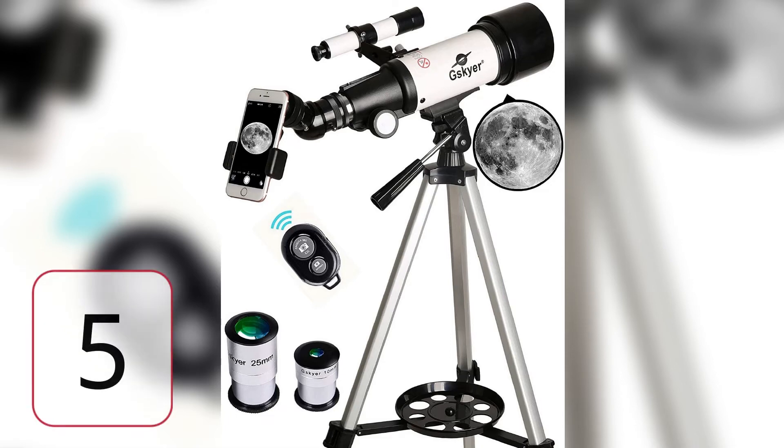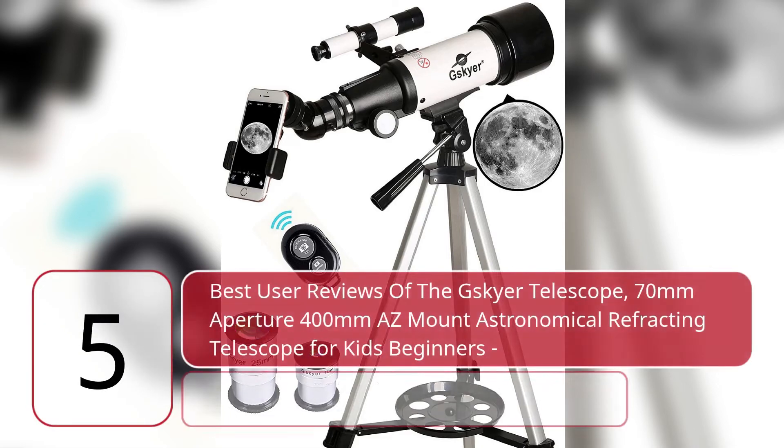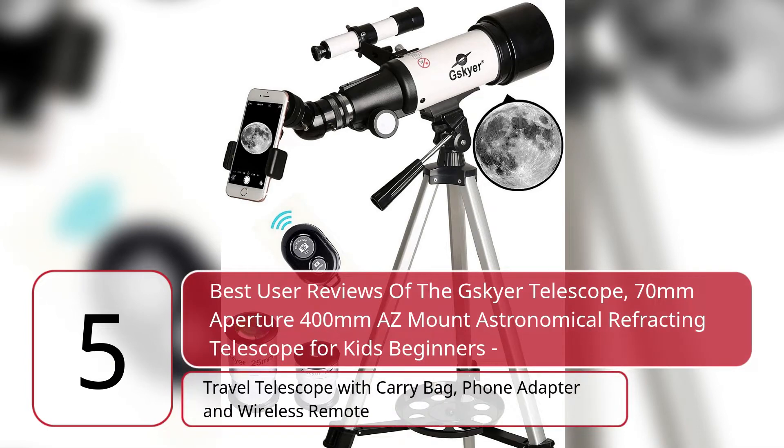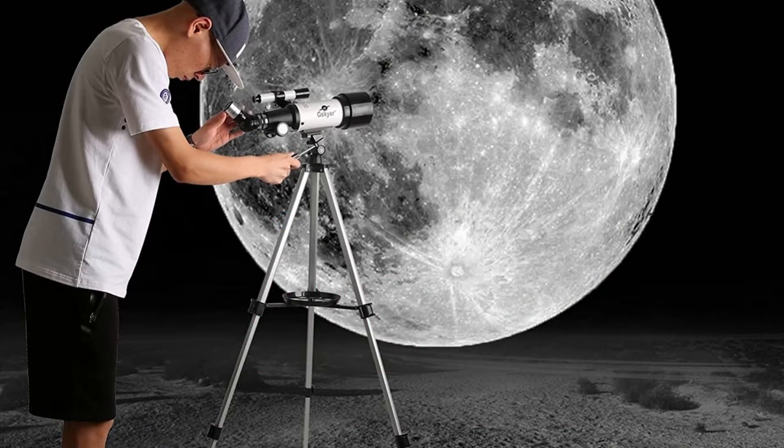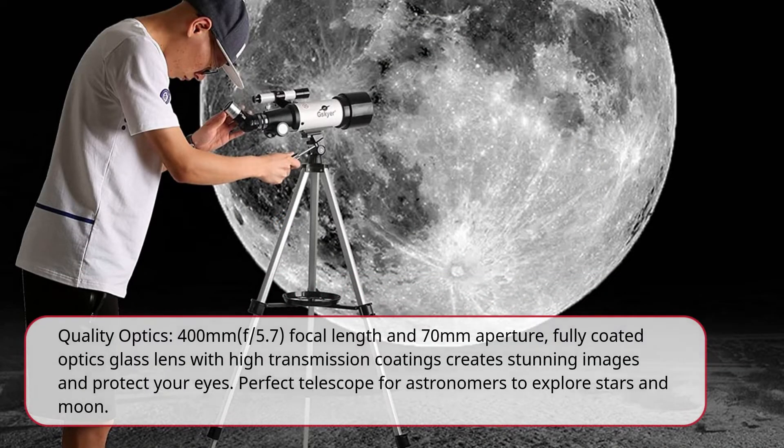5 Best User Reviews of the G-Skyer Telescope — 70mm Aperture, 400mm AZ Mount Astronomical Refracting Telescope for Kids and Beginners. Comes with a Carry Bag, Phone Adapter, and Wireless Remote. Quality Optics: 400mm F-5.7 Focal Length and 70mm Aperture. Fully coated optics glass lens with high transmission coatings create stunning images and protect your eyes. Perfect telescope for astronomers to explore stars and the moon.